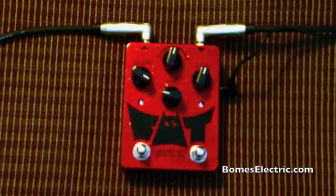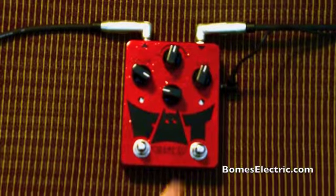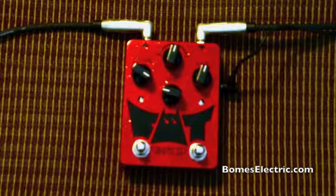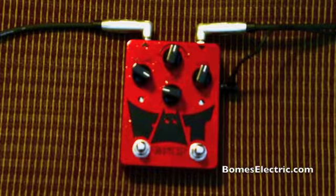And that's basically how you do it. That's the setup for not using the clicking muting circuit. Thanks for checking it out and enjoy your pedal.